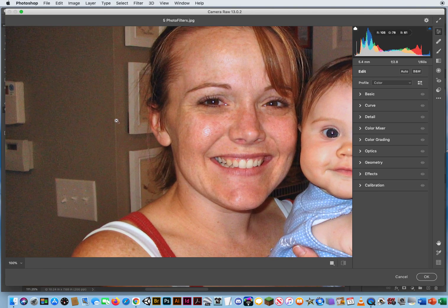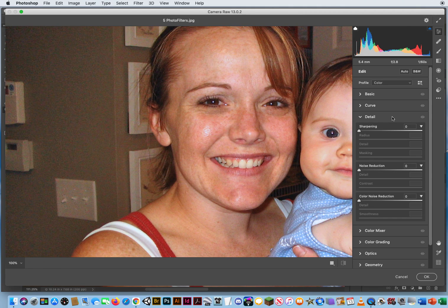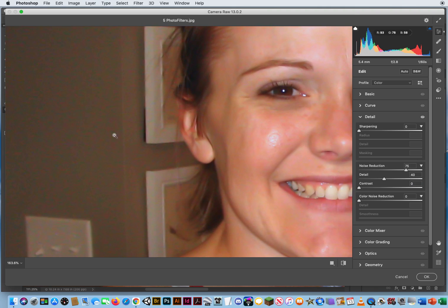I'm going to zoom in right there — one click will zoom in. I'm going to come back to my Detail panel and look at Noise Reduction. I'm going to drag this to the right and that's going to start to smooth out some of those areas. I'll drag it pretty high, maybe around 75 — it's looking a lot smoother. For Detail, I want to drag that down a little bit, maybe around 40. For Contrast, I don't want to bring that in because we're going to start to see blotchiness. But now I get blotches of blues and red spots on my image — reds and blues and greens.